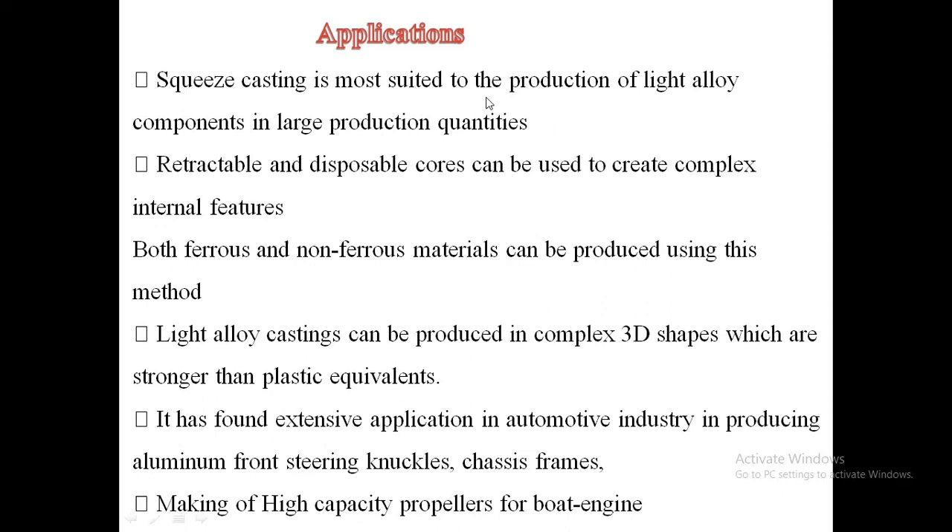Squeeze casting is most suited to the production of light alloy components in large production quantities. Retractable and disposable cores can be used to create complex internal features. Ferrous and non-ferrous materials can be produced using this method. Light alloy castings can be produced in complex 3D shapes stronger than plastic equivalents. It has found extensive application in the automotive industry — producing aluminum front steering knuckles, chassis, frames — and in making high-capacity propellers for boat engines.